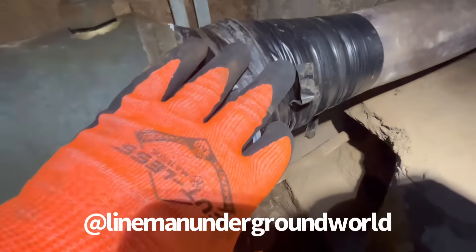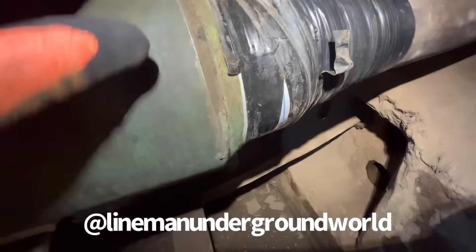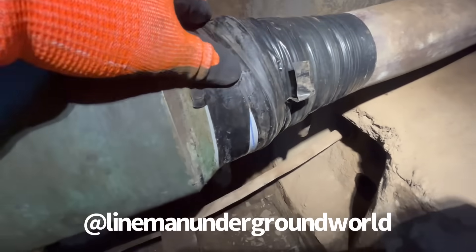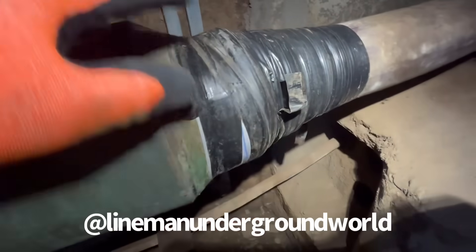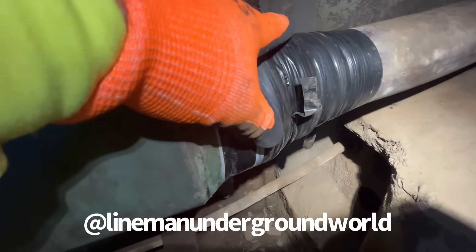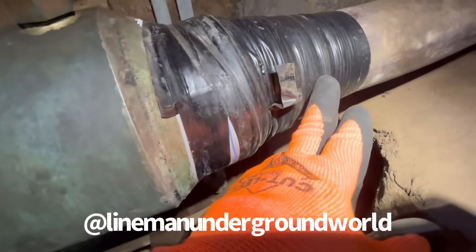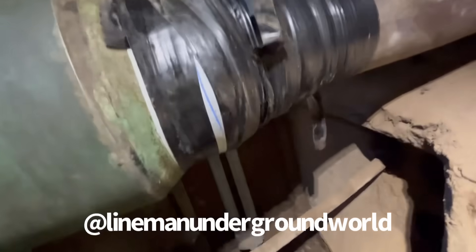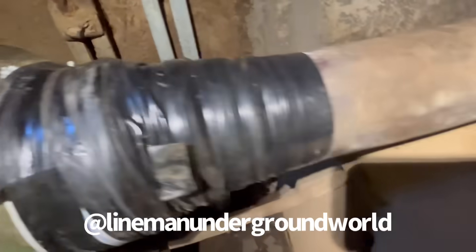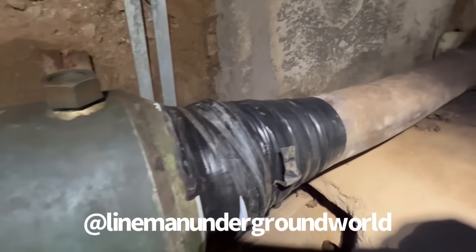Now that we found our leak, we're going to go back to the station and block the alarm, drop the pressure — it's about 42 PSI — so we can take all this off and see how bad the leak is and where it is. It's either in the lead cable or where the wipe is. It's always different. That way we can get an accurate spot where the leak is at.